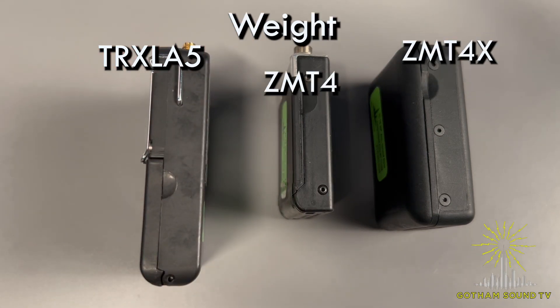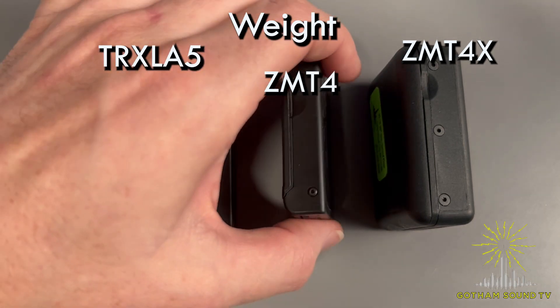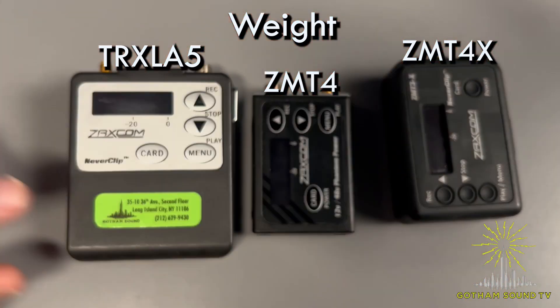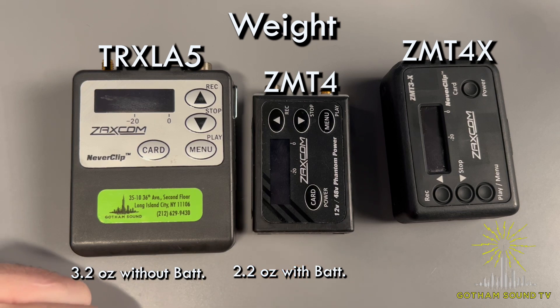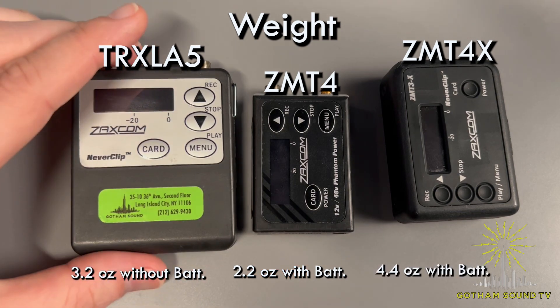In terms of weight, it's a similar conversation. The ZMT-4 is 3.2 ounces without the batteries, and 2.2 ounces with the battery. The ZMT-4X is 4.4 ounces with the battery.